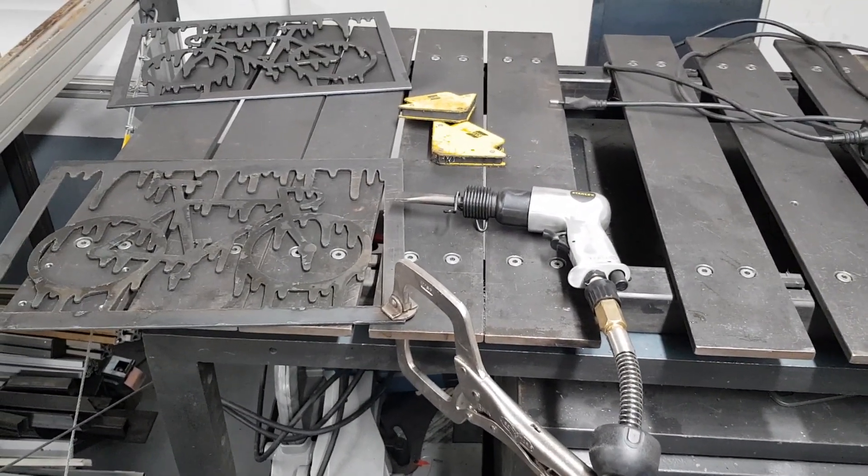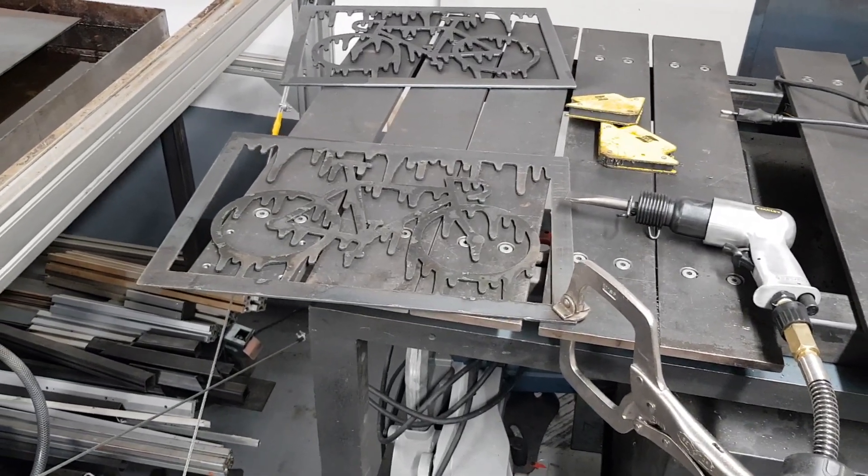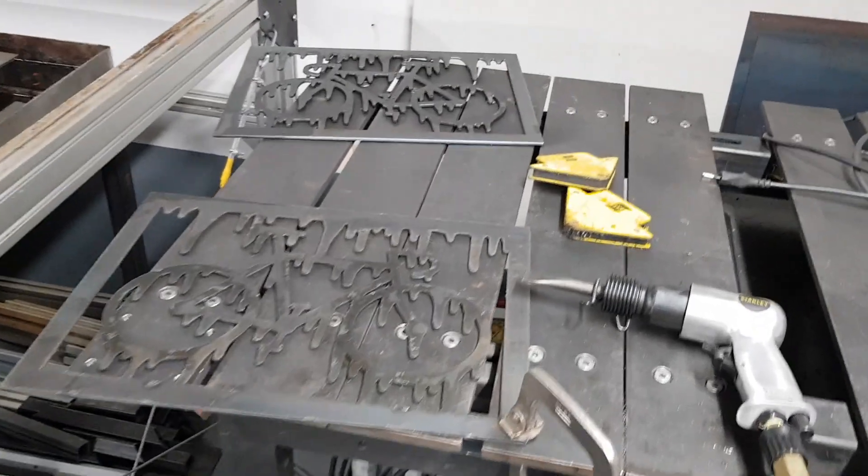I'm running this particular tool at around six bars, which is the maximum, but I haven't had any issues with it so far and it works really well. Just a tip.